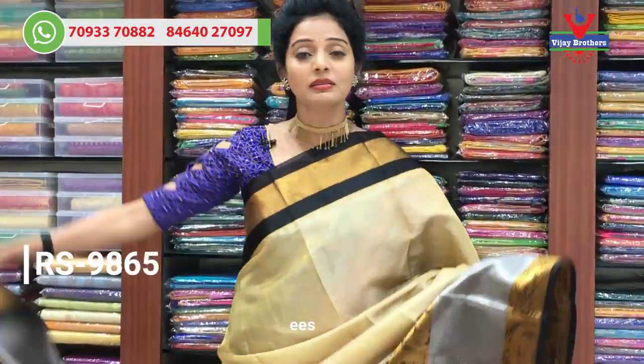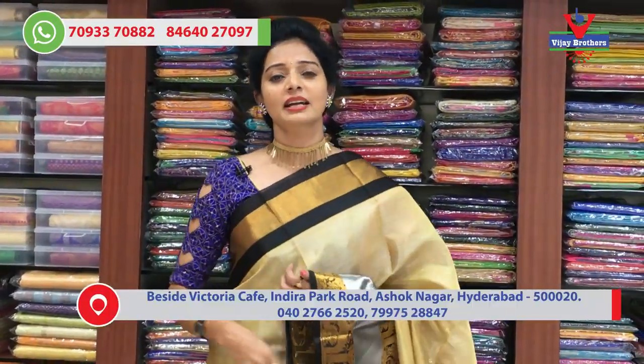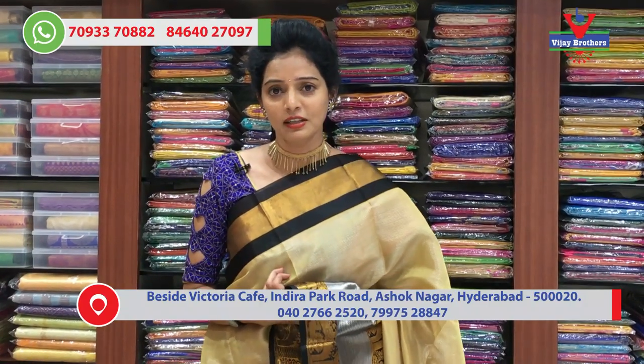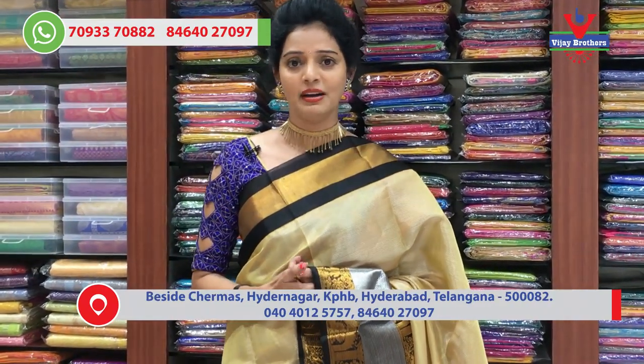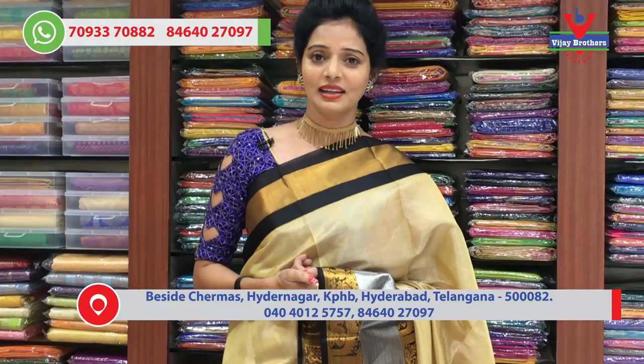You can find every image and details on the Vijay Brothers YouTube channel and Instagram. We also have 1,14,000 followers. We will keep updating every fabric and design, so please follow us.